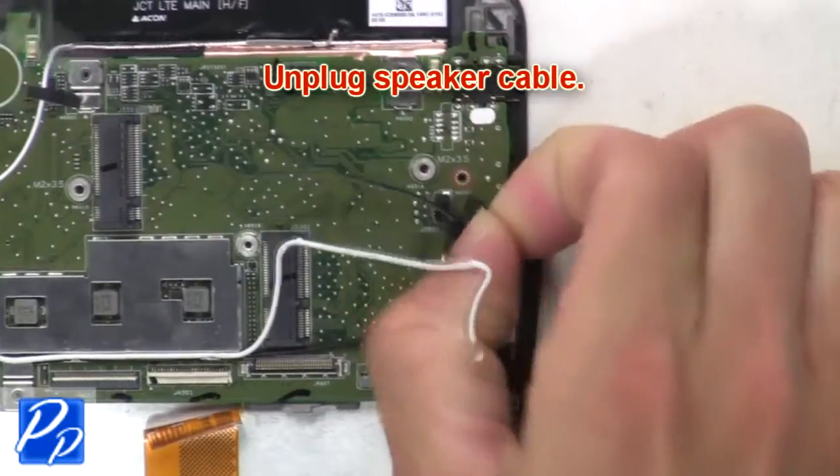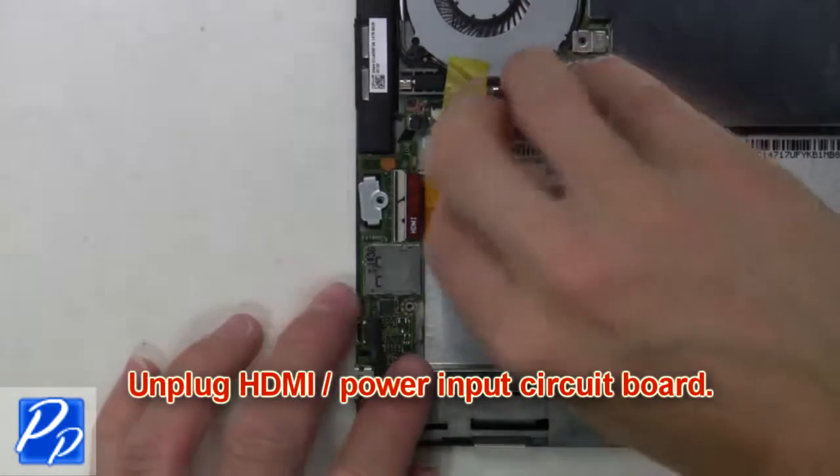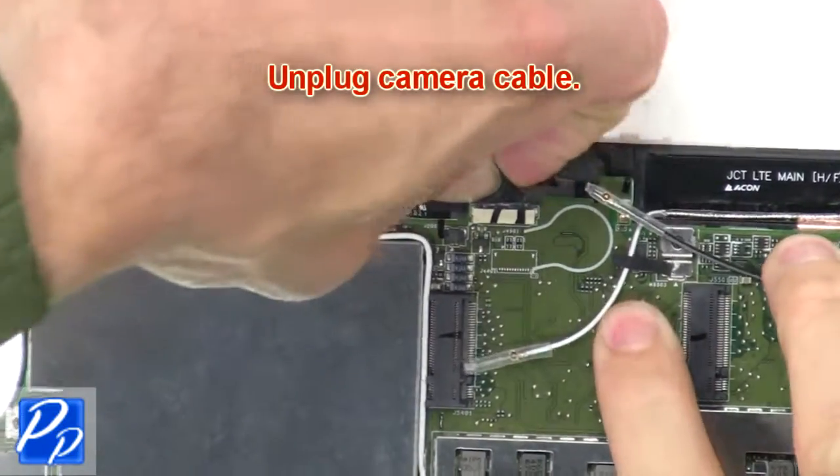Then unplug the speaker cable. Next, unplug the HDMI power input circuit board. Now unplug the camera cable.